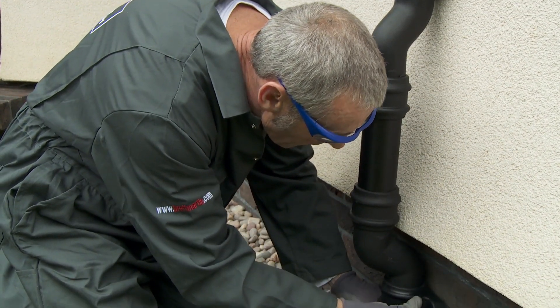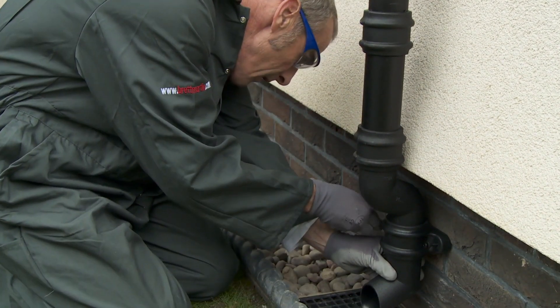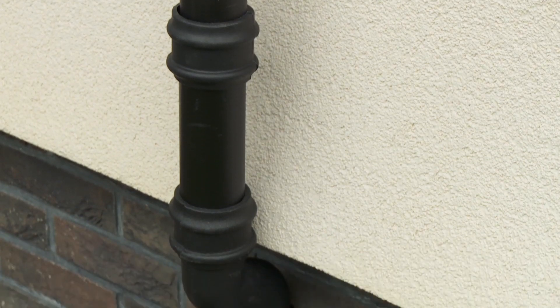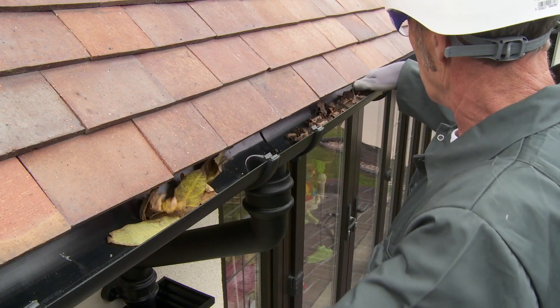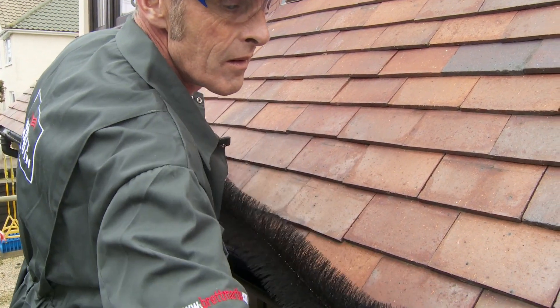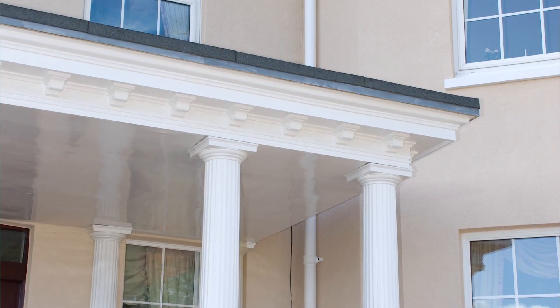Finally, a downpipe shoe is fitted to the end of the downpipe and secured to the wall through the fixing lugs. Water test the system to ensure no adjustments to fall are required and that all connections are fitted correctly. Check the Cascade cast-iron style system at regular intervals to clear any leaves or other debris. Brett Martin Porcupine can be inserted in Cascade gutters to prevent leaves from gathering.